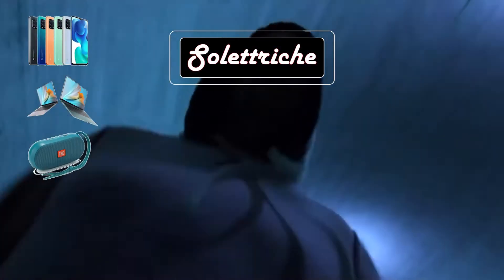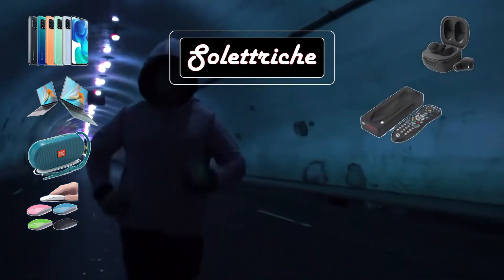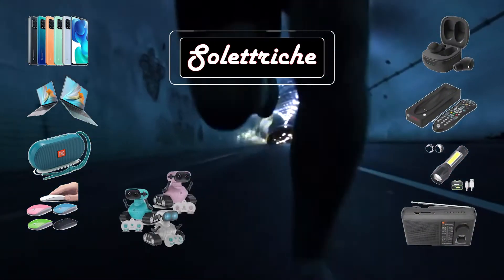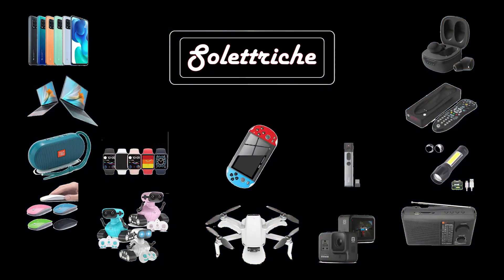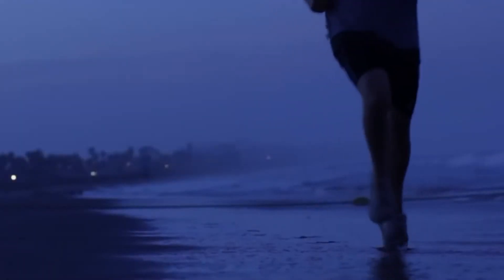Carga celulares, computadores portátiles, parlantes, mouses, audífonos, controles remotos, linternas, radios, juguetes, drones, cámaras GoPro, smartwatches, apuntadores láser, consolas portátiles y mucho más.